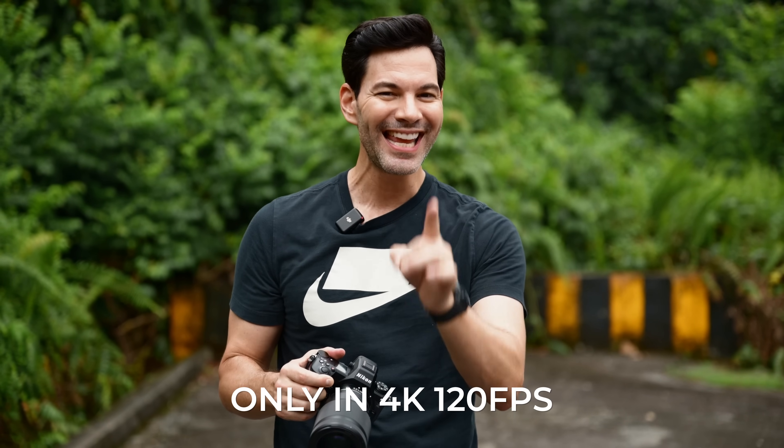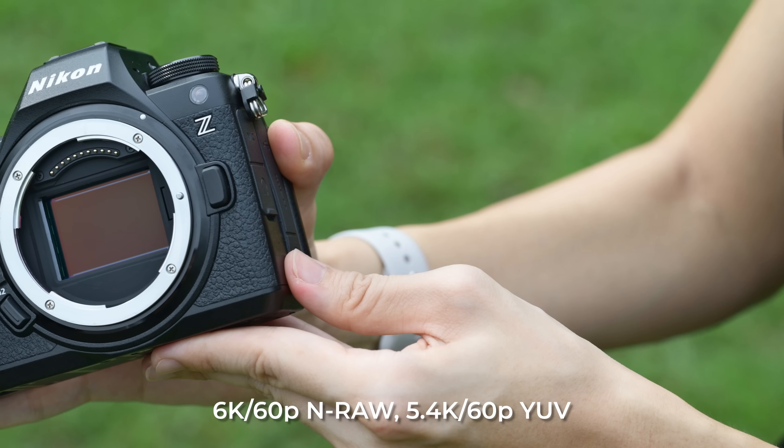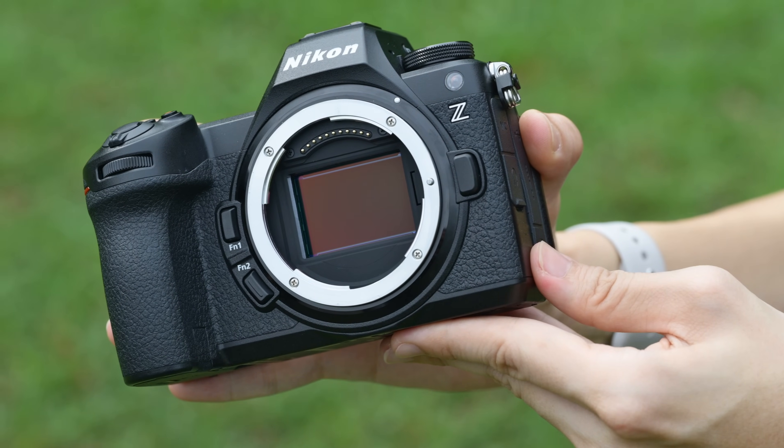A lot of video people have been asking: is it going to be a crop in 4K? The answer is only in 4K 120. Outside of that, 4K 60 and NRAW ProRes, there is no crop whatsoever. It even shoots 5.4K and 6K respectively with no crop. The only time you get a crop is in 4K 120 — that's a 1.5x crop. Personally, I don't only shoot 4K 120 in this era of TikTok and fast-cutting videos. 4K 60 is enough for me. You can also update the camera now without the need of an SD card — all that's coming up in just a bit.